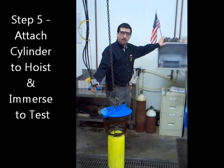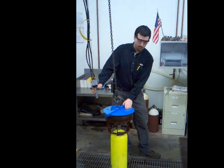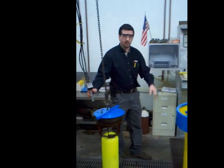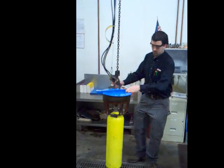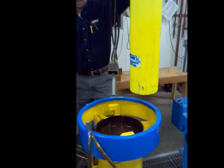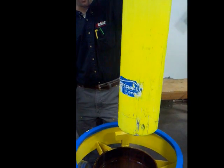Step five — we select the appropriately sized tester and put it together to allow us to hook up the test entry once we've filled it. Then we raise it up, enter all the information, take a measurement of the cylinder, drop it in the cylinder, and begin the test. I've already pre-entered the test data, so we're just going to lower it in and get ready to run the test.